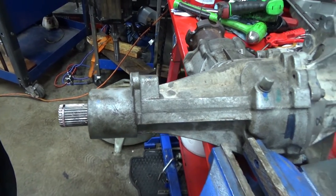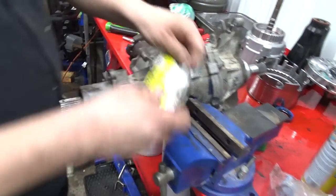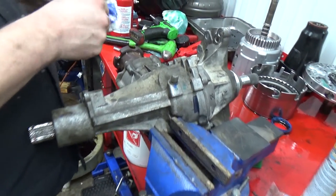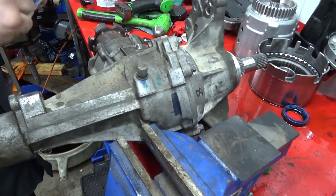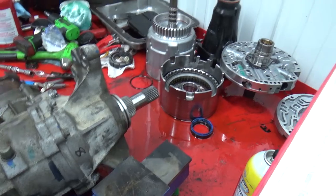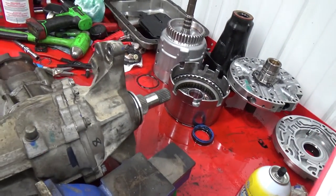Now at this point we're ready to put her back in the vehicle. Actually, no — we have a massive transmission leak. It just slides on like so. Probably should put a little bit of lube on it so it slides together.